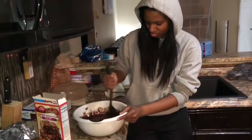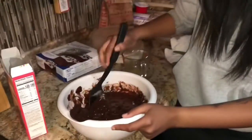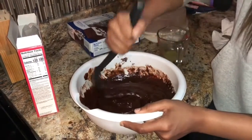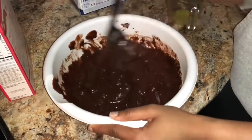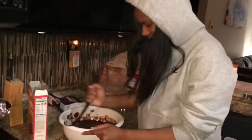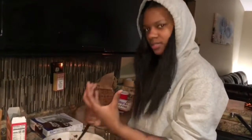It takes a while. I will be here forever. See the texture? Too chunky. It's supposed to be smooth. I like mine thick, you know? Nice and rich. You gotta make it, you know, still be smooth but thick. Thick consistency.